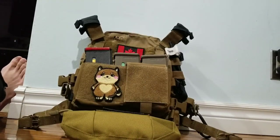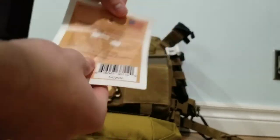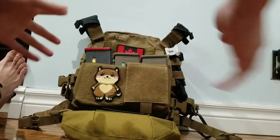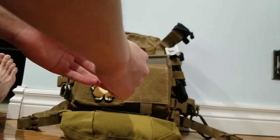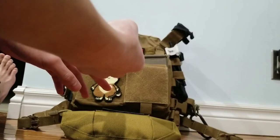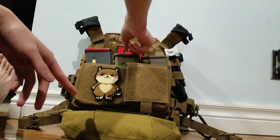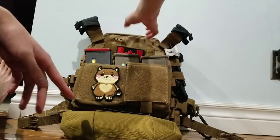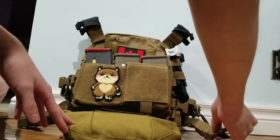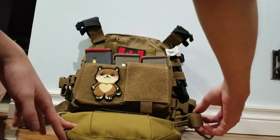To wrap it up — it also comes with a little index card that covers basically everything in this video. It's a competitor to all the jolly slick plate carriers like the Slickster, the LD12, and Mayflower's LE plate carrier. It's pretty good quality, 1000D Cordura. The only complaint is for smaller frame-sized bodies — you have to bunch everything up and it doesn't stick well. The shoulder straps and side straps can come undone after a while.